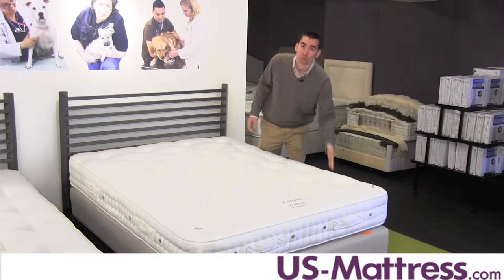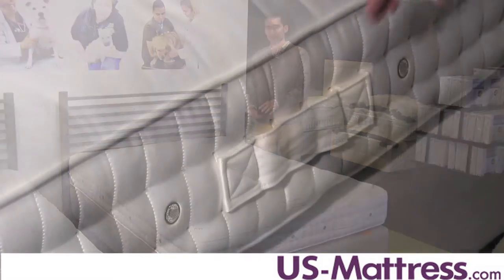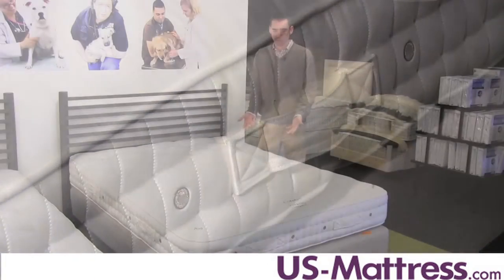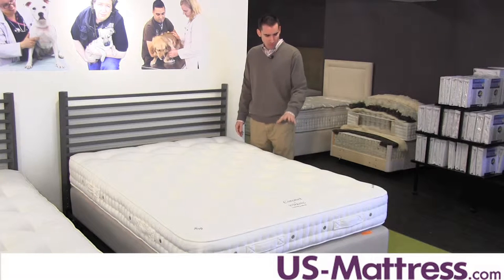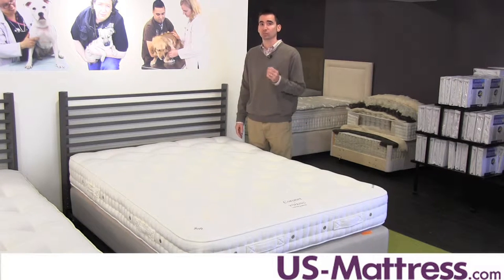Fully functional handles are also another nice feature. You can move this mattress — actually, you have to move it. It is a two-sided mattress, and when it comes time to move it and flip it, you're going to be able to do so very easily. That covers the exterior of the mattress. Now we'll get into the guts and what makes it really special.